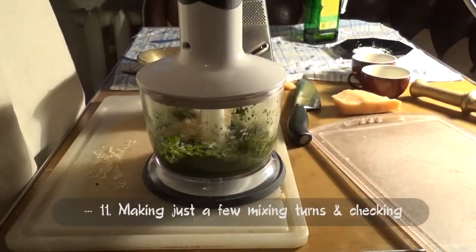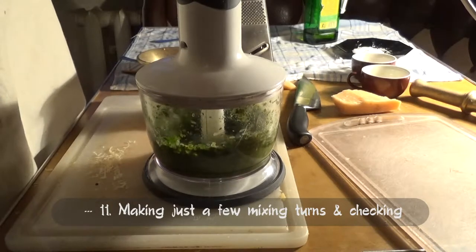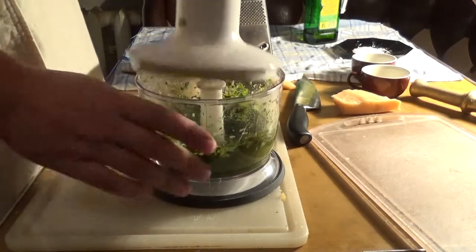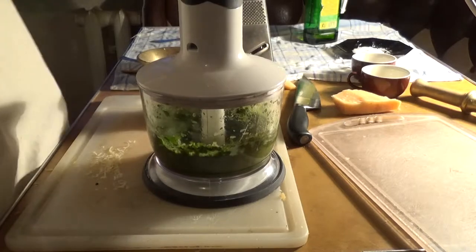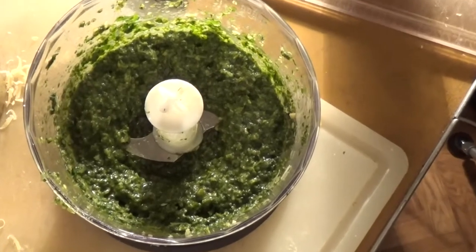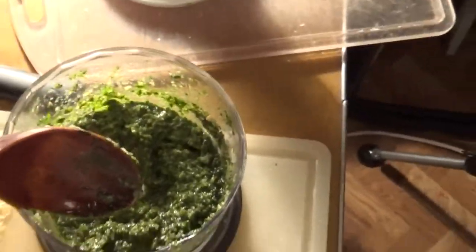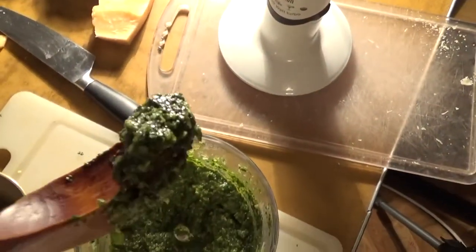Then we turn the blender just several times and check the consistency. So here we are — this is what we need: homogenous with small pieces of garlic and nuts. This pesto looks almost like what you'd receive through the classic way.